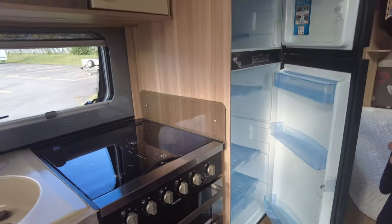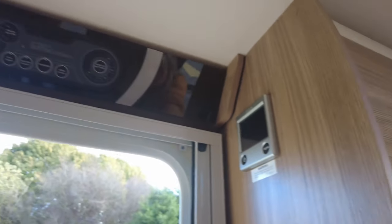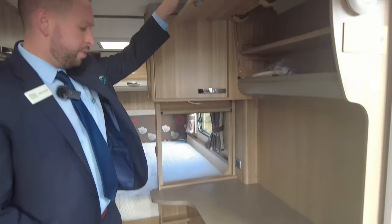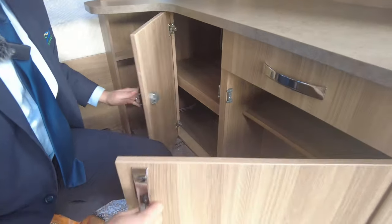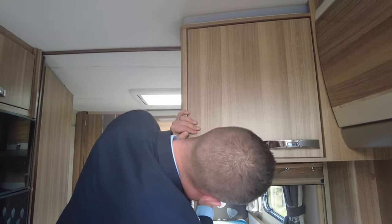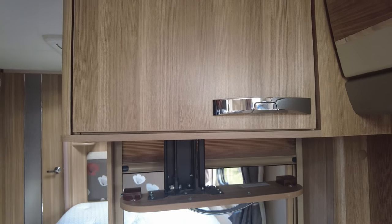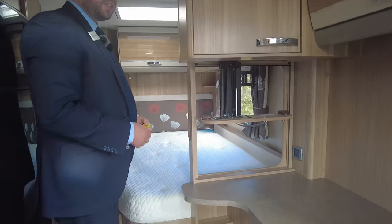Spinning over to this side, you've got your main control panel for the van and the control panel for your Alde heating, as well as a smoke alarm and carbon monoxide alarm. There's a big surface space too, so plenty of room. More storage at the top and all this underneath opens up to reveal quite deep shelving. Up here we've got more storage and a TV point. The bracket underneath comes down so you can have your TV facing this way or the other way, with a power socket and a blind that pulls down.